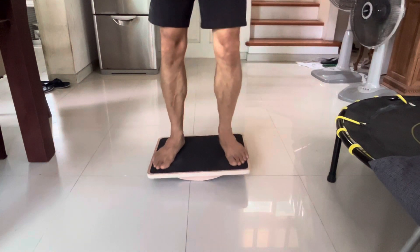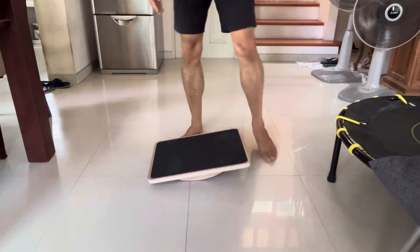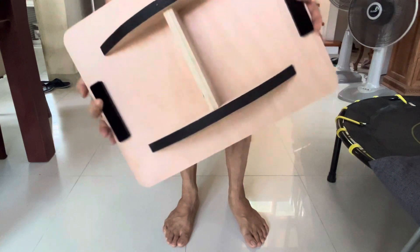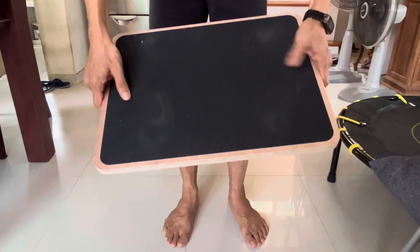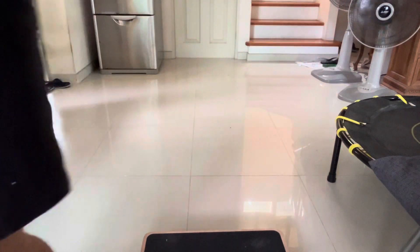It's just a simple board — pretty stable, I would say, and made of wood. It's pretty sturdy, and there's a non-slip sandpaper surface on it. Recommended.